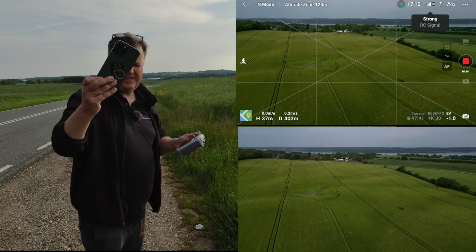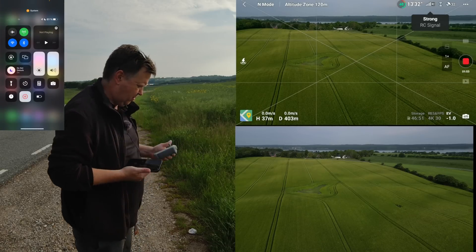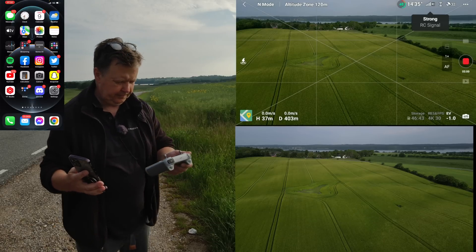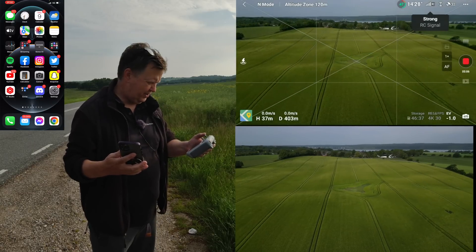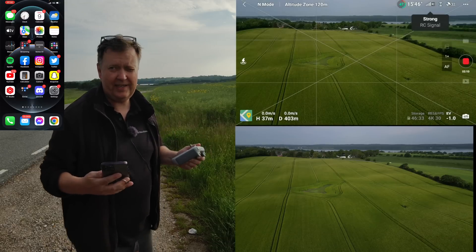Then there's this one — if I pull the phone out of flight mode and have it in close proximity to the controller, there are still no issues. The signal is still strong on the drone. So this is not what's causing it, that's for sure.